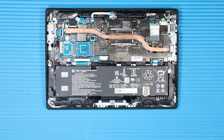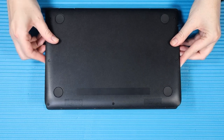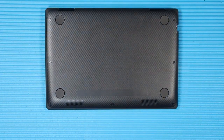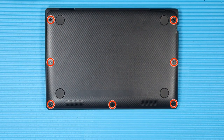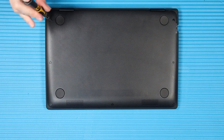Replacement: Toe the tabs on the front edge of the base enclosure into the cutouts in the top cover and lower it into position. Apply pressure along the edges to reattach the base enclosure to the top cover. Tighten the seven P1 Phillips-head captive screws that secure the base enclosure to the top cover.